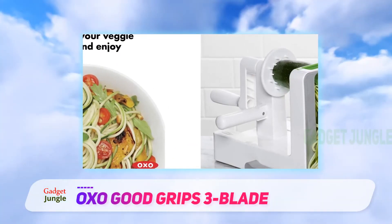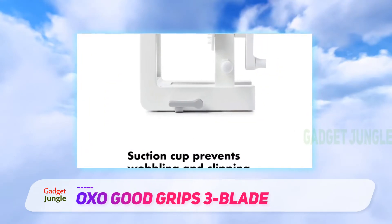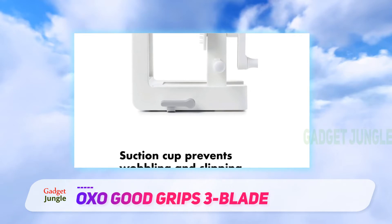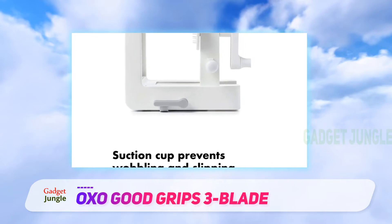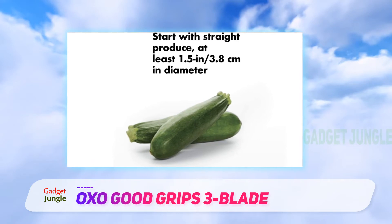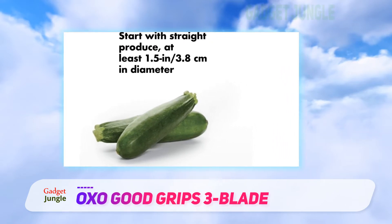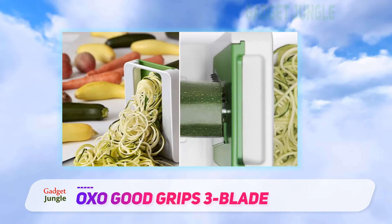Our tester found the tool very easy and smooth to use, adding, "I never felt like we were having to use force to get tougher vegetables spiralized." The blades store in a separate case which attaches to the spiralizer for storage. The blades are different bright colors for ease in telling them apart — and let's face it, it's just more fun than an all-white gadget.